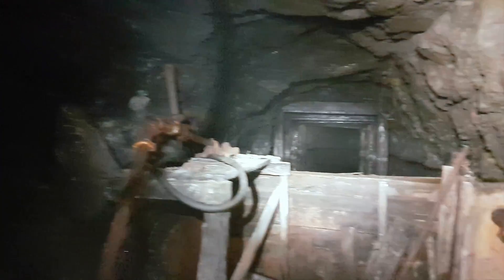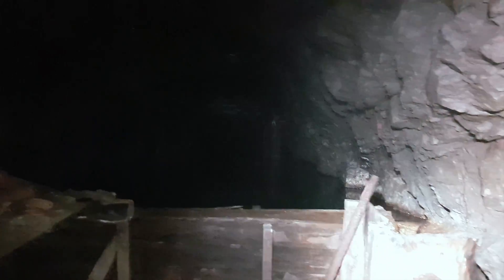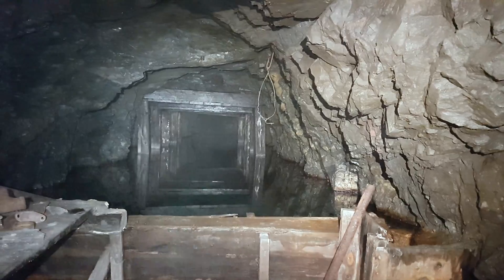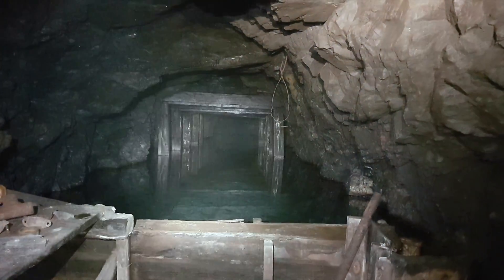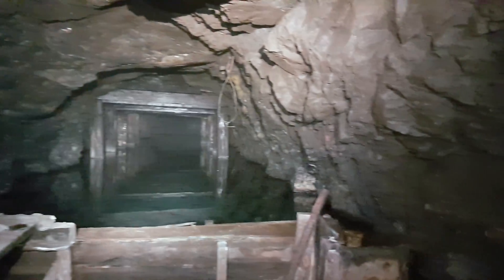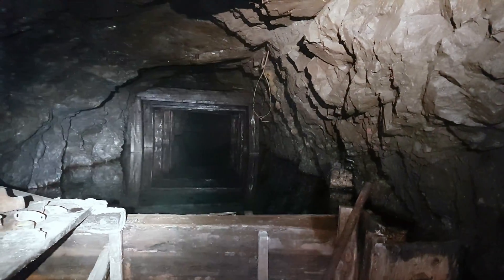Looking down this right branching tunnel, it looks like it was just junk storage. There's ventilation tubing and some old insulation, but there's a giant dam here holding back a lot of water, running through a pipe out into the main tunnel. It might go around to the left, but it's full of water and debris, so no going that way. We'll go back and continue down the main haulage tunnel.